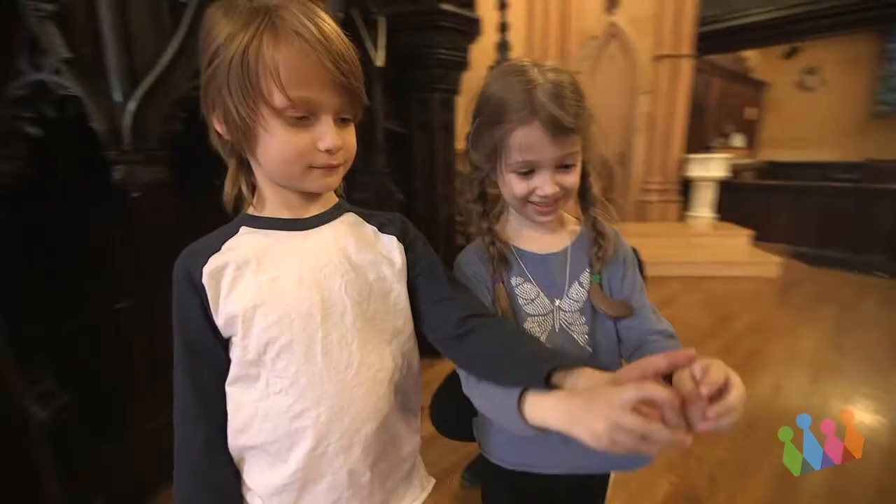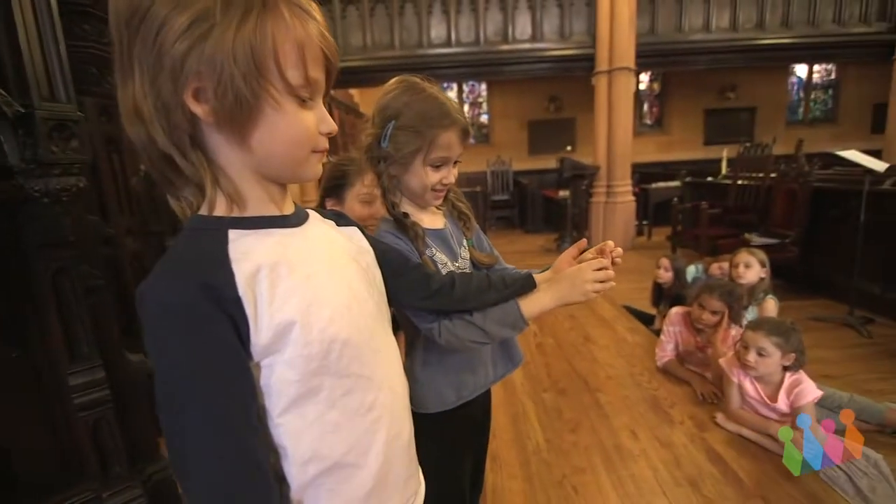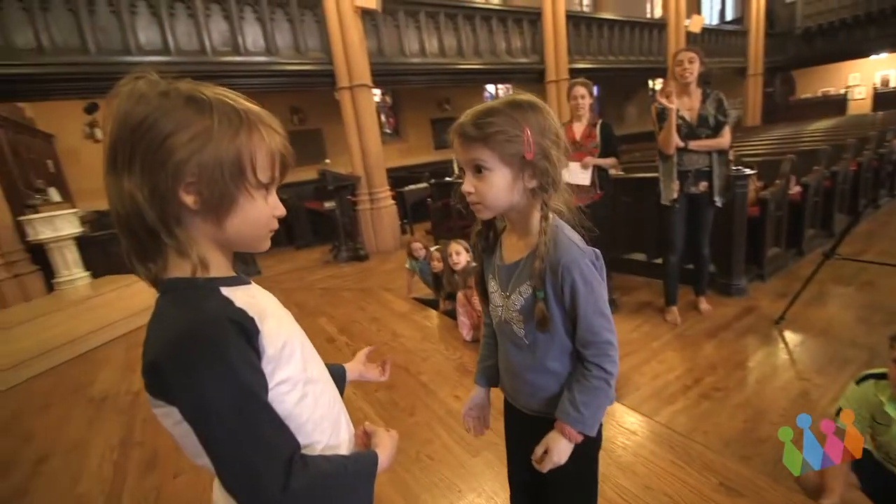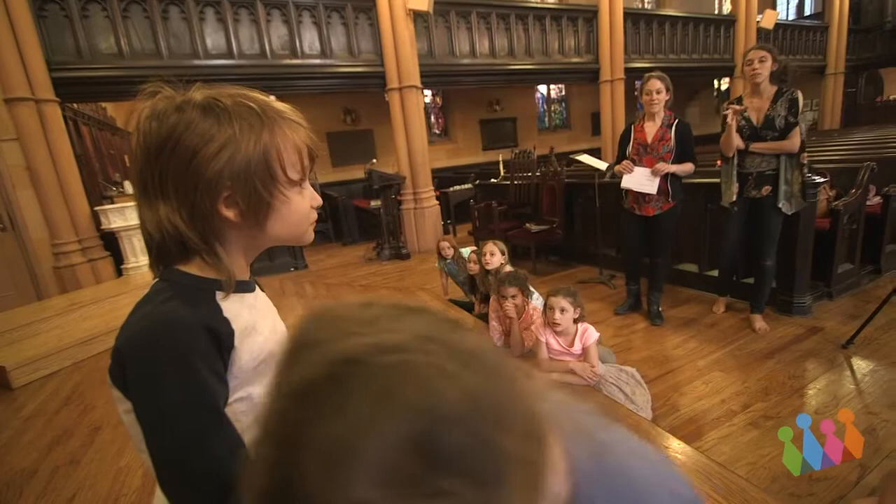I'm so excited to talk to you about my favorite game: sculpture. Sometimes you call it molding, sometimes you call it statues, but whatever it is, it takes a really neutral body, a still child, and we end up putting them in a little position that tells a story.